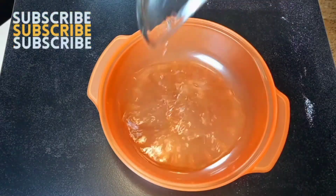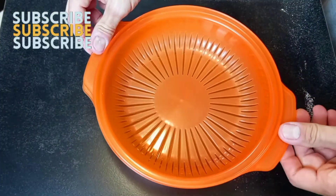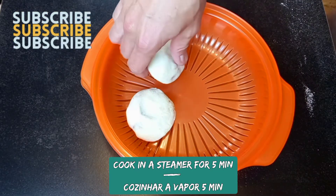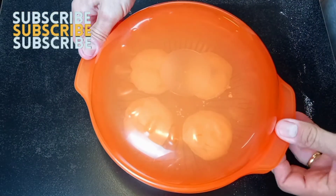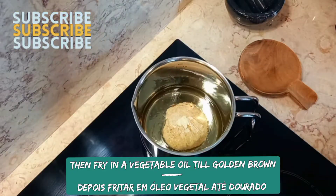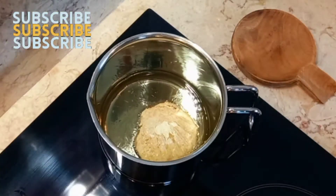Place in a steamer — if it's a traditional steamer, cook for 10 minutes; if it's a microwave steamer, just 5 minutes. After your buns are cooked, preheat vegetable oil and cook your buns until golden brown.